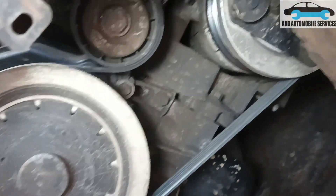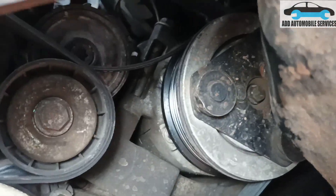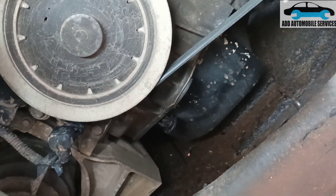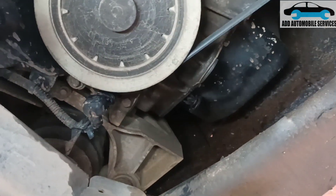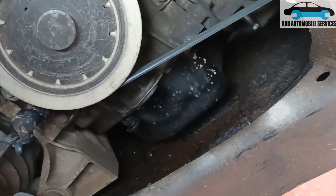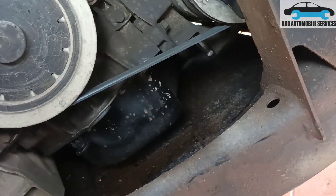It looks like the belt had an issue and it's gotten the crank sensor cable torn. So I'll repair the wire and cut off the section that is torn.